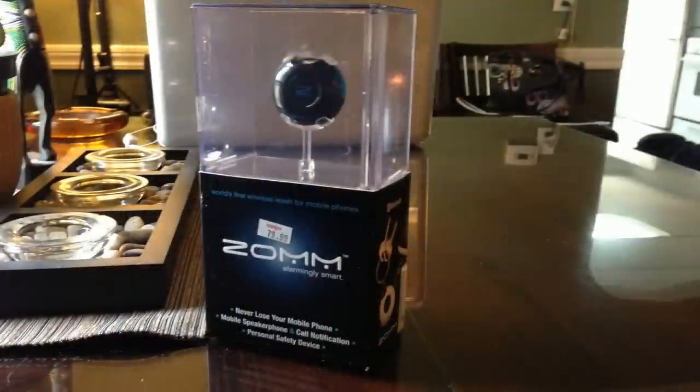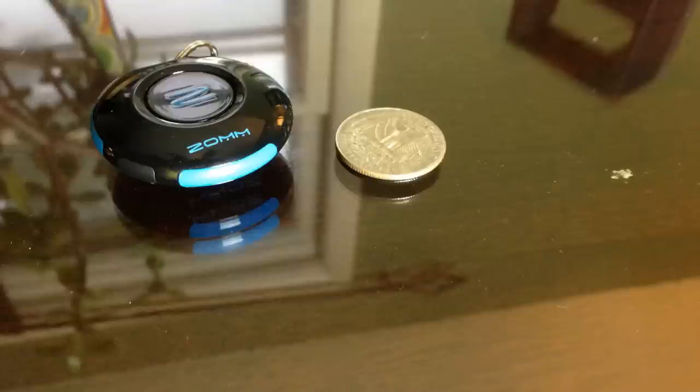Hey, what's up everybody. Today I want to show you the ZOM. The ZOM is basically a wireless leash for your smartphone. It works on both iOS and Android devices. And what it does — if you think your keys are always with you, your phone's always with you. And this was really cool for me because I love gadgets.